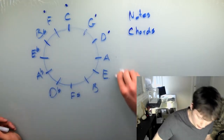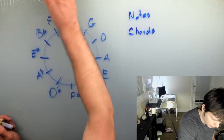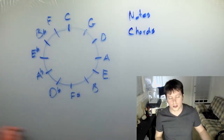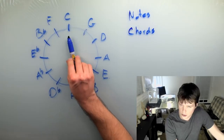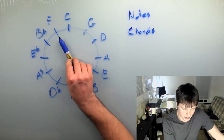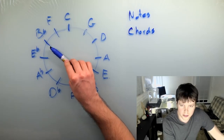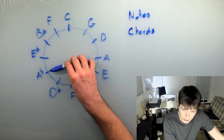As you move around the wheel, you start introducing sharps one at a time starting at F. So you can just start from here and count around — the sharps stay one tick in front of the key you're looking at. Simple enough.